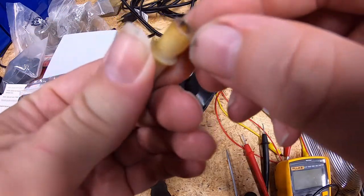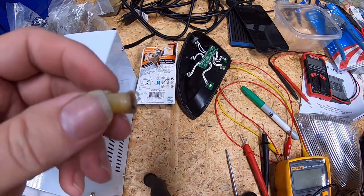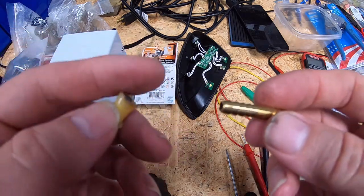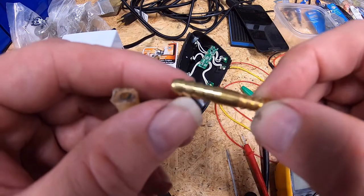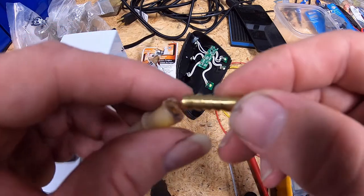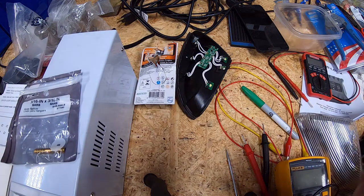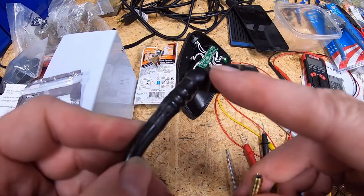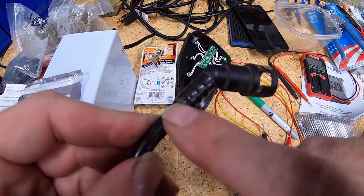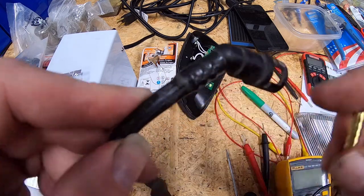We tried some of that plastic weld stuff in the previous video and as you can see it didn't really stick too well. Scott Rods, when I made that video, made a comment about potentially getting a barb fitting and either using it in conjunction with this or just getting a barb and potentially eliminating this fitting altogether.